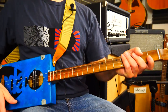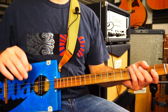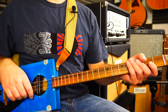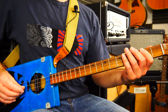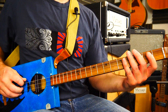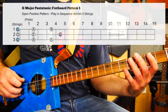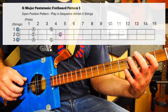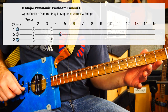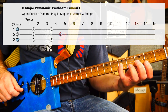This song uses the major pentatonic scale for the riffs, and it was included in the major pentatonic famous riffs demo video. We're in the key of G. Here is a very quick G major pentatonic: open, straight to fret 2, straight to fret 4 — that's on the bass string. Middle D string: open, fret 2, fret 5.